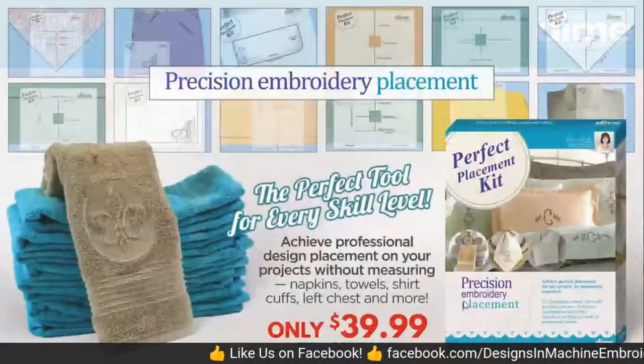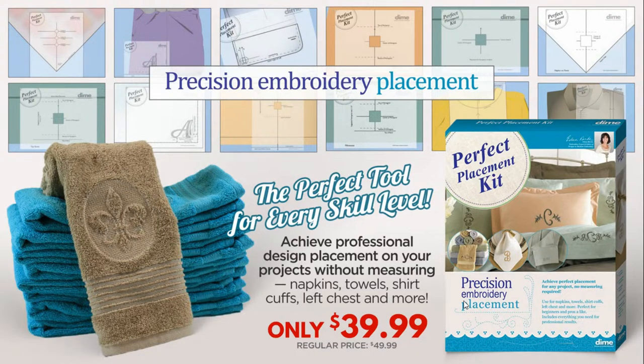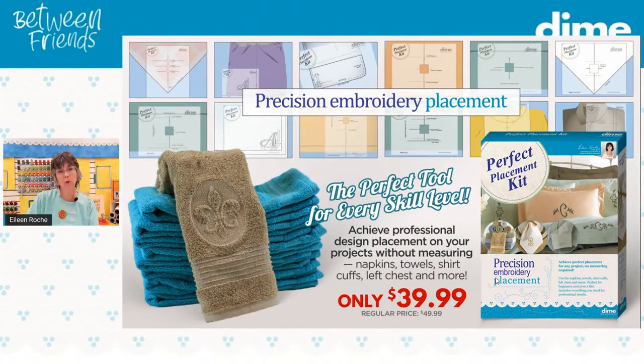Today's special is the Perfect Placement Kit at $39.99. It comes with 15 templates for common items we embroider on all the time: towels with borders, hand towels with borders, hand towels without borders, bath towels with borders, bath towels without borders, corner napkin placement, right corner napkin placement, and we even have left chest embroidery, center chest embroidery, and more. The only change made over the years is that the opening is now square instead of round, to accommodate Baby Lock and Brother positioning stickers — but that's it.